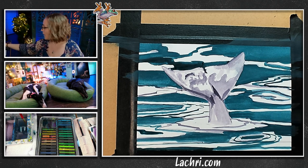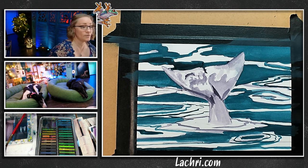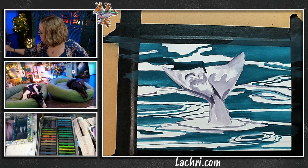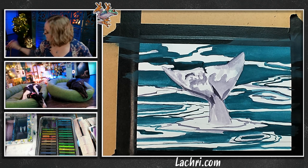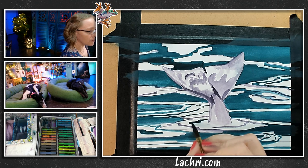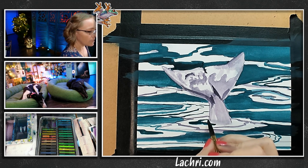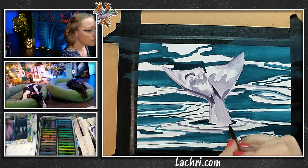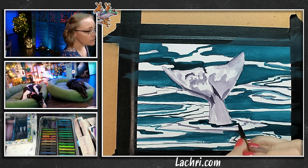Now I'm going to dry this and then we can put the lighter colors on. Actually, hold on — I'm missing a couple of spots here in the center. Because if I don't go dark here, when I come back through with the white highlights, they're not going to stand out much because I don't have the dark next to it.